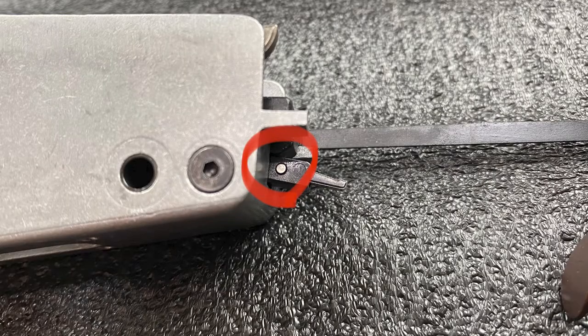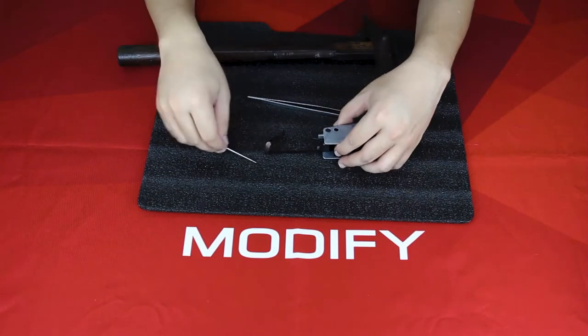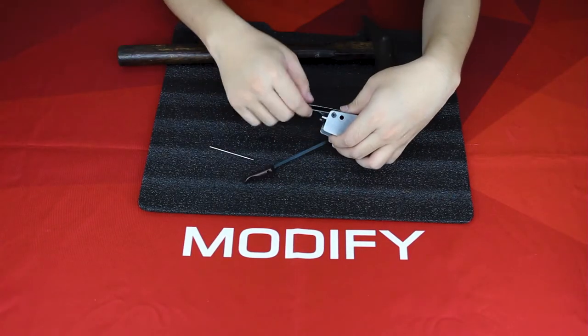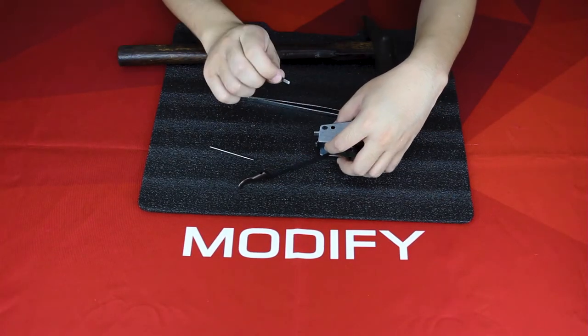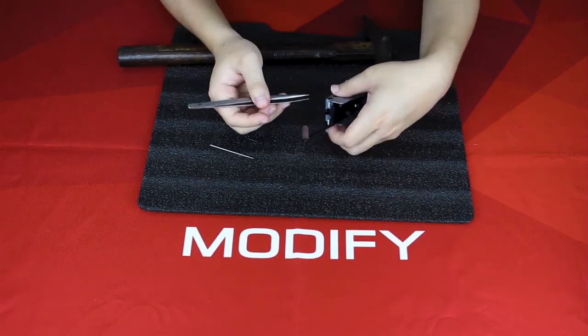First, you need to remove this pin right here using the 1.3 millimeter pin tool and the hammer to knock it out. The small pin is out, then you can pull out your knuckles like this.